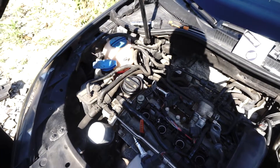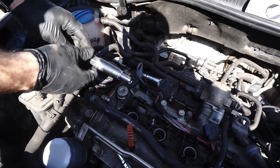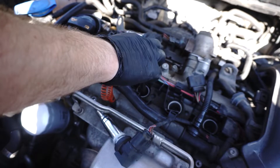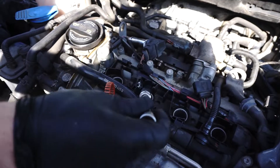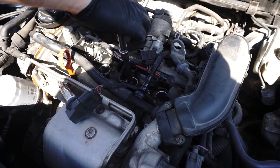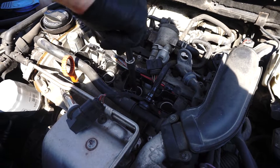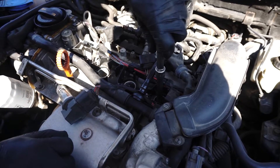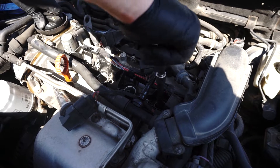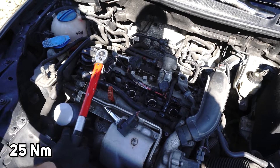First one, out. And install the new one. Carefully set it in place and tighten it with your hand. Second spark plug. Third spark plug. And the final fourth. Great! Now tighten them with 25 Nm torque.